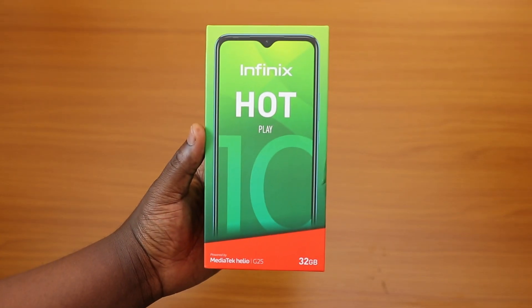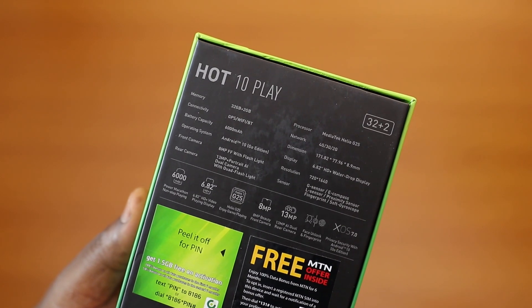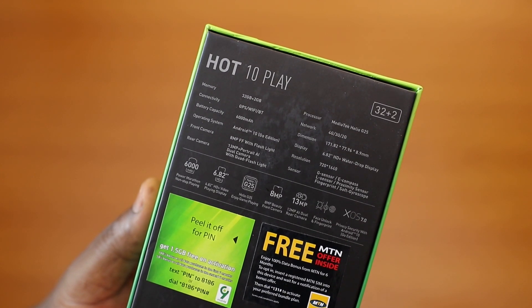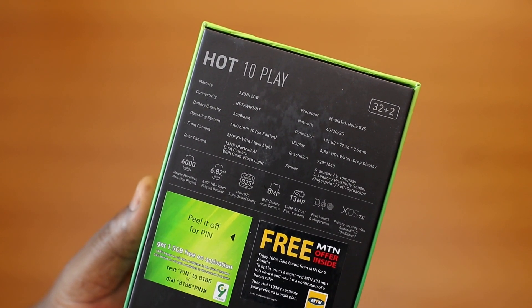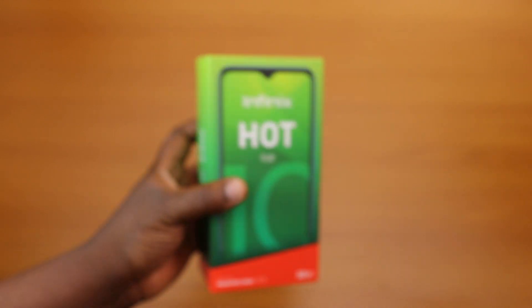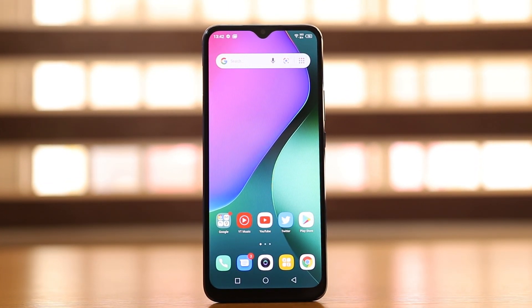Taking a look at the box — same Infinix style box we get year in year out. Reading out some of the specifications: 32 gigabytes of internal storage, 2 gigabytes of RAM, 6,000 mAh battery, Android 10 Go edition, 8 megapixel front-facing camera with flash, and a dual camera setup at the back consisting of a 30 megapixel main camera with portrait AI and a 2 megapixel depth sensing camera. It has a 6.82 inch HD+ water drop display at 720 by 1640 resolution, running on the MediaTek Helio G25 processor. This is very similar to the Samsung Galaxy A02, which I'll also be doing a comparison with soon.